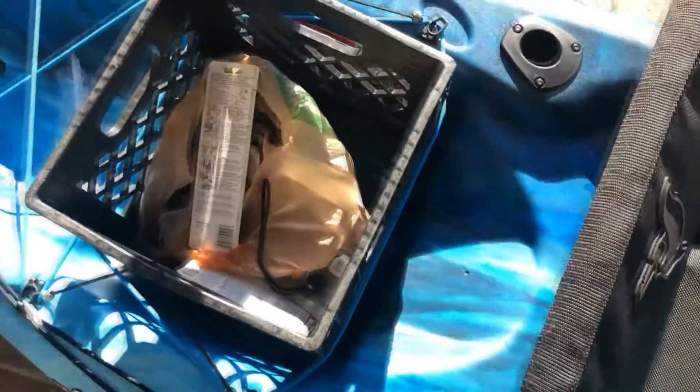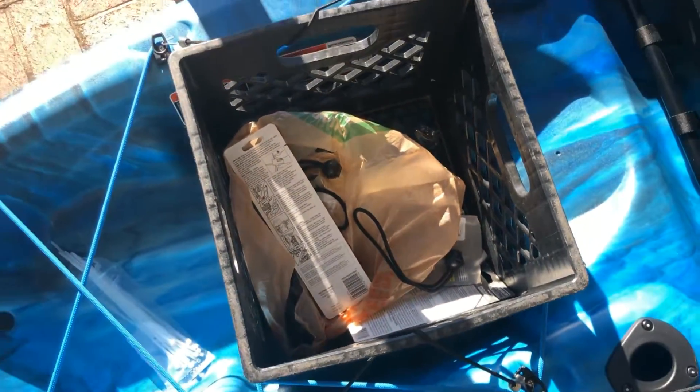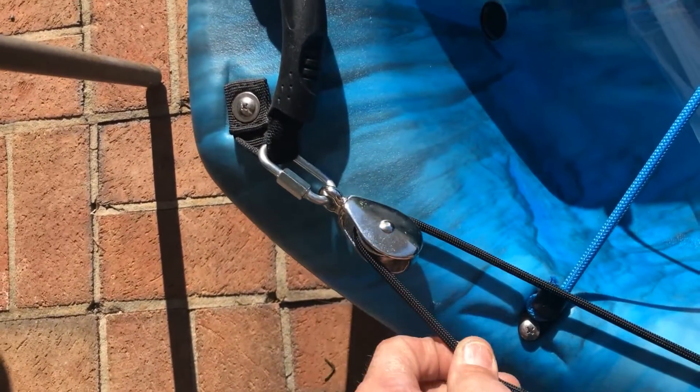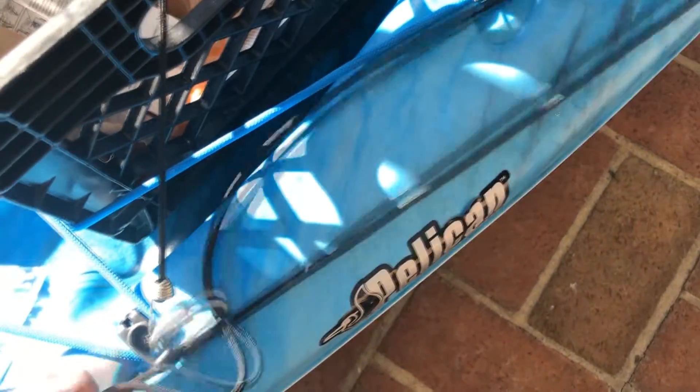The seat snaps out real easy. It seems to have a lot of room — I like this back section, how deep it is. It holds the milk crate really good. There's my back pulley wheel — haven't really got it all set up yet. It seems like it won't work all right like this.